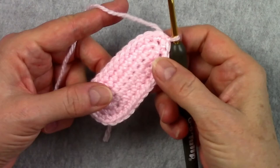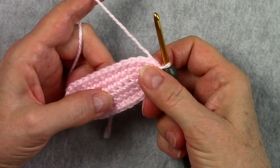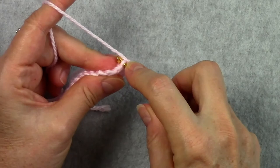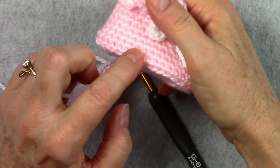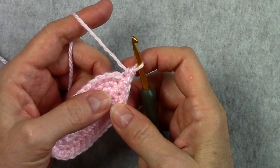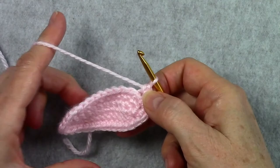We've got our sole finished and we're ready for the sides now. To start the side, which is round 4, we're going to chain 1 and single crochet in the back loop of the same single crochet as joining. We're only going in the back loop now — that's going to form a little ridge right here, and it helps the bootie just kind of fold up a little bit. Then single crochet in the back loop of each single crochet around.